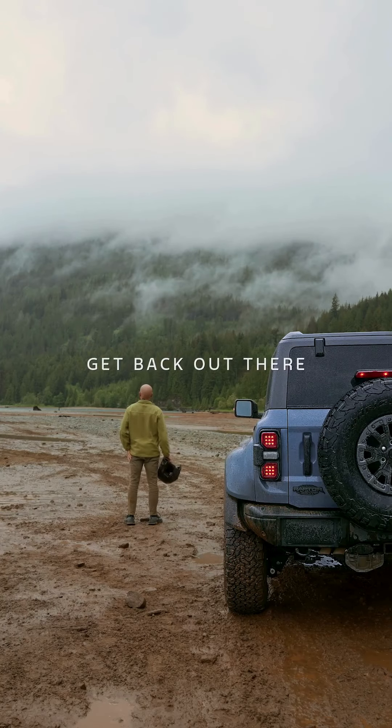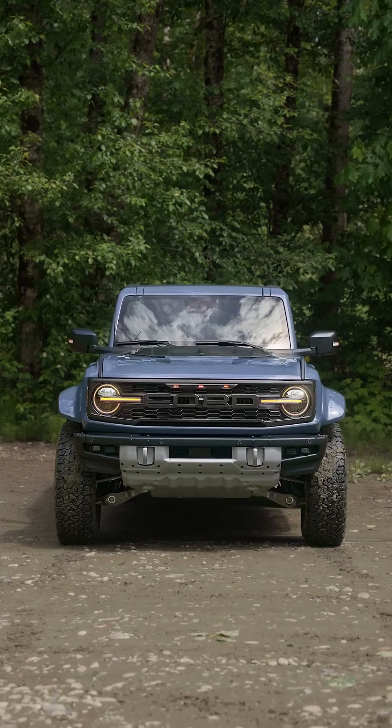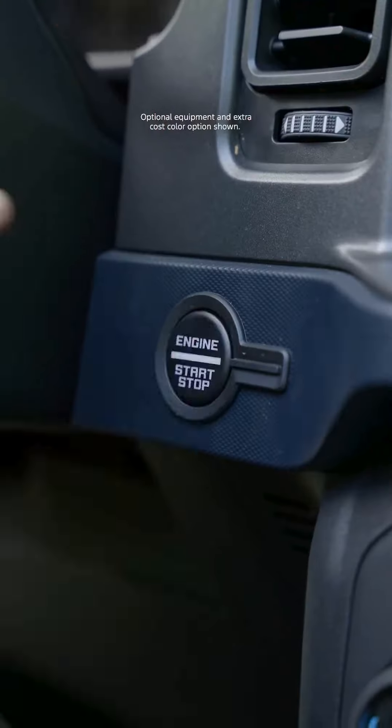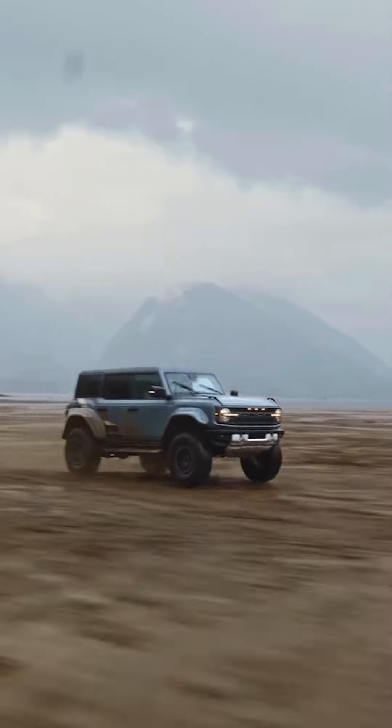To wash your windshield, press the button at the end of the stock. A courtesy wipe will occur a short time after the wipers stop to clear away any remaining washer fluid.